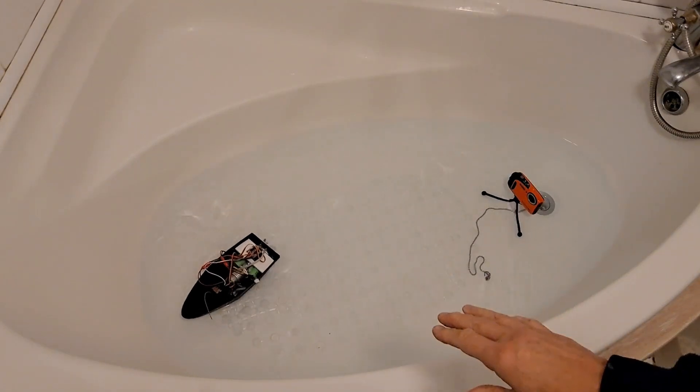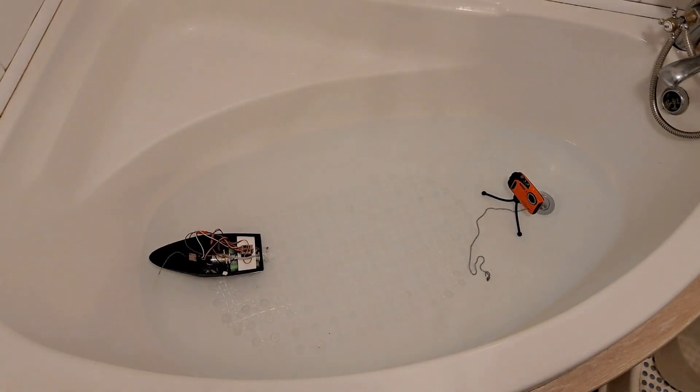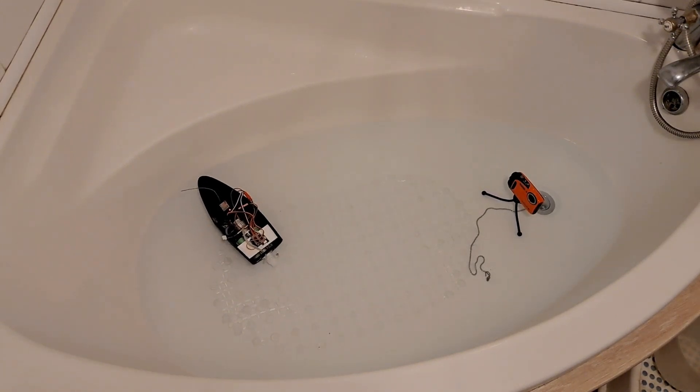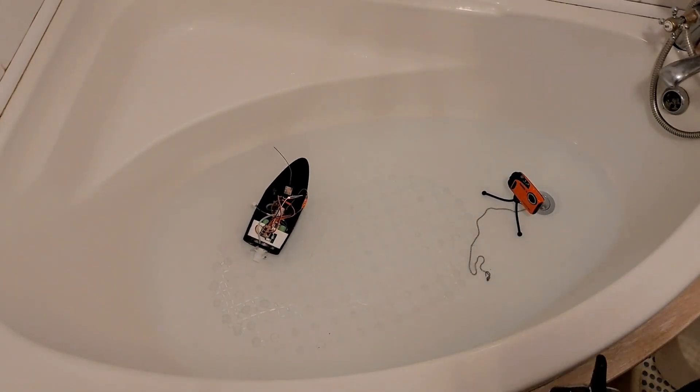It's also not quite deep enough water there — we're hitting the bottom. So yeah, that's working, but I've got to sort out something with that pushrod. It's actually, as I say, leaking water.